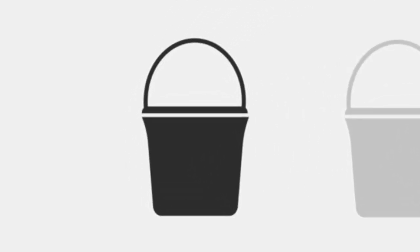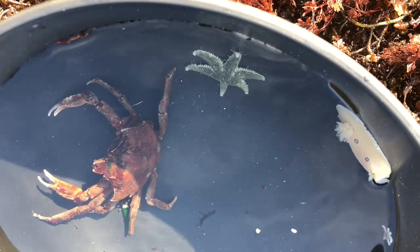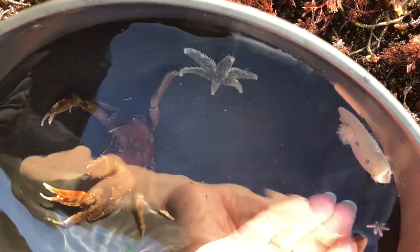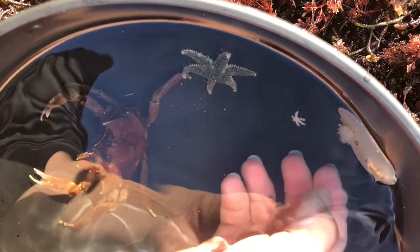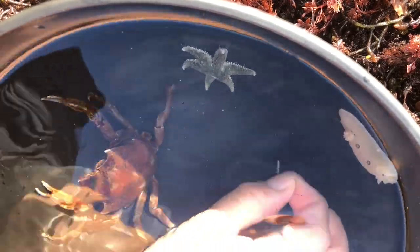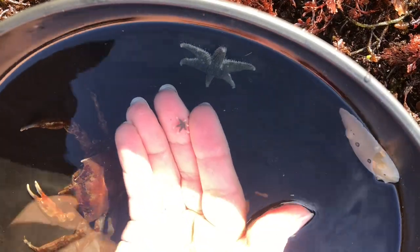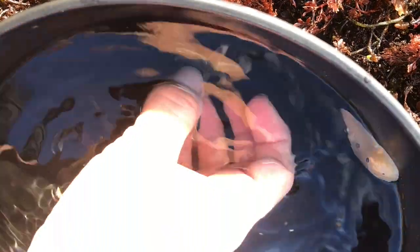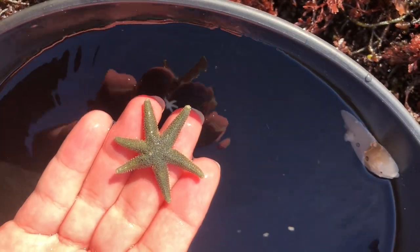Today we're going to look to see what's in my bucket, aka photo chamber. First I'm going to pick up a little tiny sea star — you might not see it. It is a six-rayed sea star, and these sea stars are really cool because they're brooding, which means the mother will keep the young close and take care of them for a bit until they're ready to go off. This is different from other sea stars, which tend to release larvae into the wild right away.